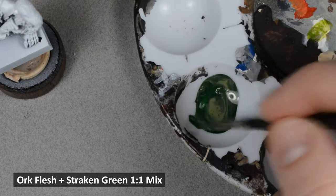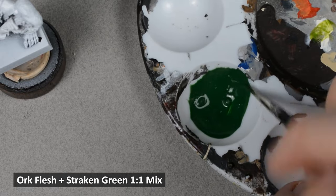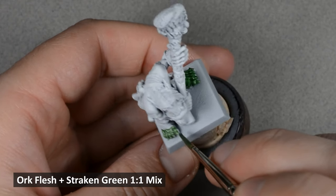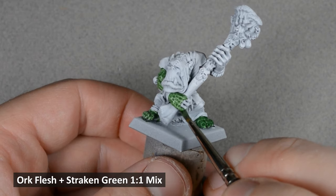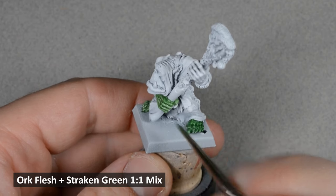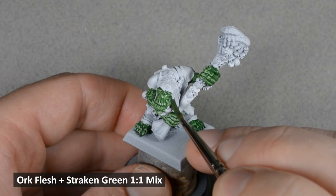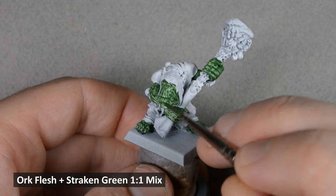There are a ton of different ways to paint Orc skin. I wanted to come up with a contrast paint recipe where the base coat could look good on its own for fast army painting, but also provide a foundation for further highlights. I began by mixing equal parts of contrast Orc Flesh and Straken Green. Contrast paint on its own is very transparent, and the dark colors especially can leave an uneven surface. The Straken Green is lightening the mix, thickening it, and increasing the opacity — all of which make the end result smoother in just one coat. If you're painting an army using a custom mix, it's a great idea to mix a whole pot of that color.